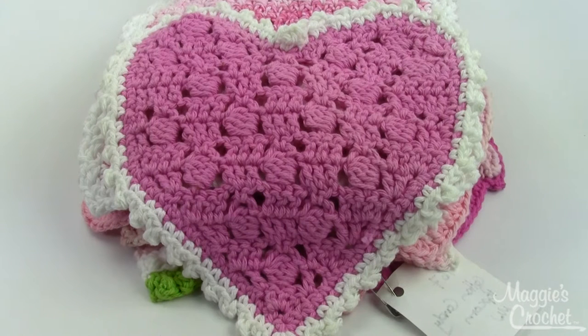Hey everybody, it's Kristina from MaggiesCrochet.com and this is the Pink Dishcloth Pattern Set. It's called that because every single one of these dishcloths is pink. It's an easy skill pattern set — everything is going to be an easy skill for you.